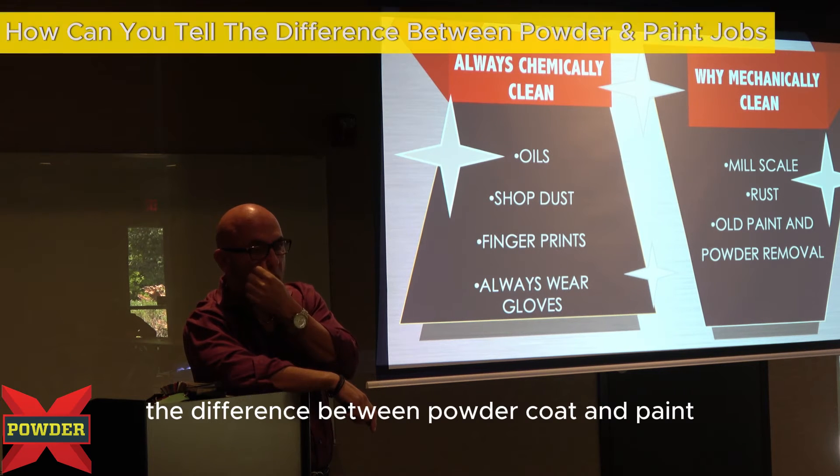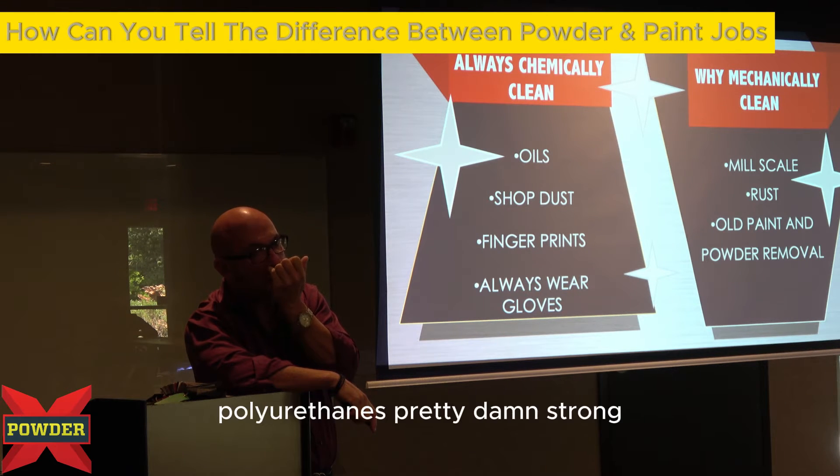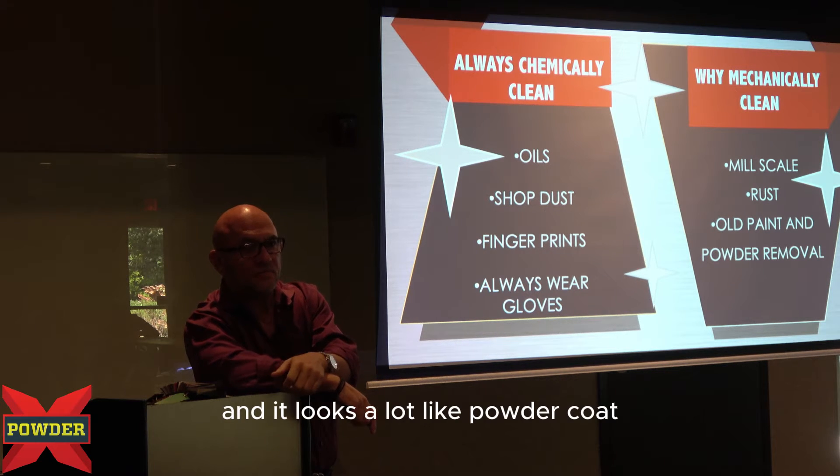Is there some way to tell the difference between powder coat and paint? For instance, some of the polyurethanes are pretty damn strong, and they look a lot like powder coat.